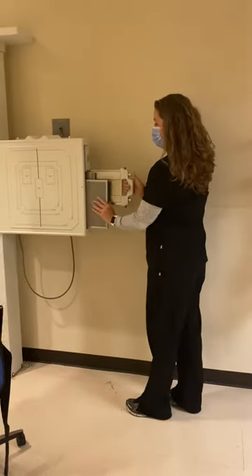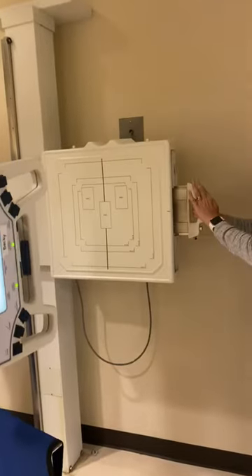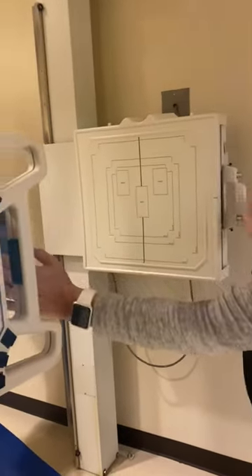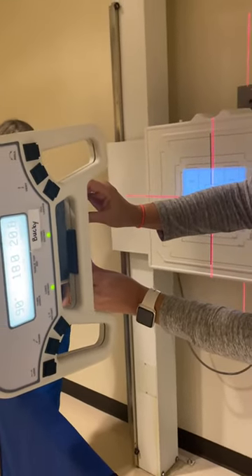Now our technology will demonstrate the PA oblique shoulder. We place a 10 by 12 transverse in the wall bucky. We are at 40 inch SID. We're setting our collimation to 8 by 10.